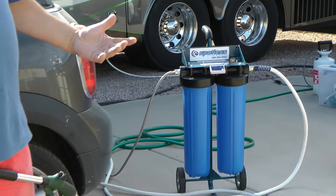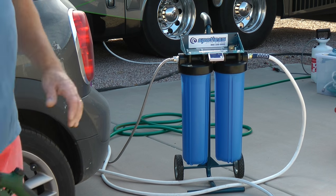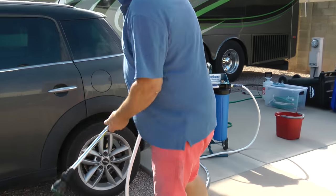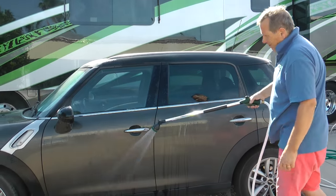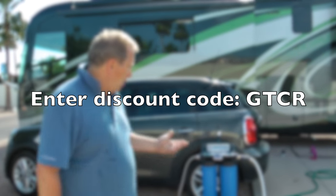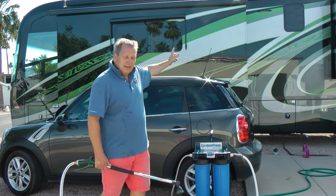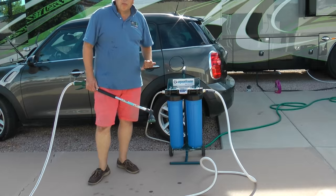Get yourself one of these products — as you've seen in the previous video, I can get a discount for you and I'll give you a code at the end. What a great product — don't leave home without it. So that's it, all done — 25 minutes start to finish. If you've got one of these or one of these, you need one of these — brilliant product.